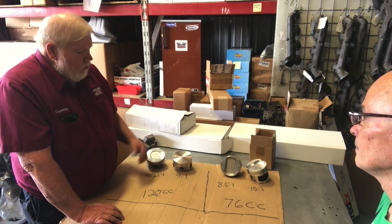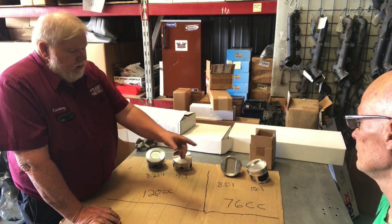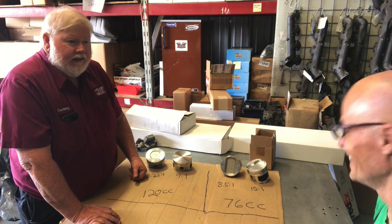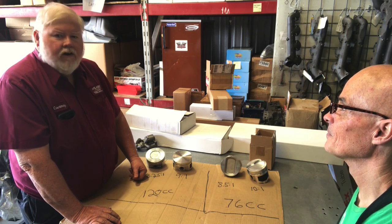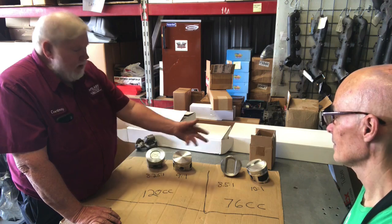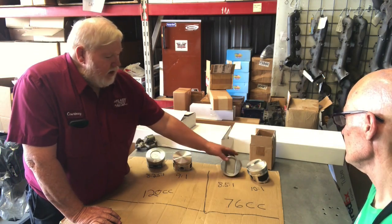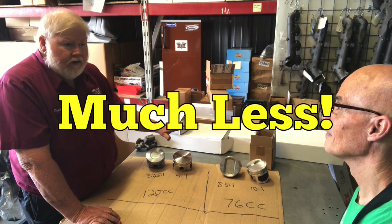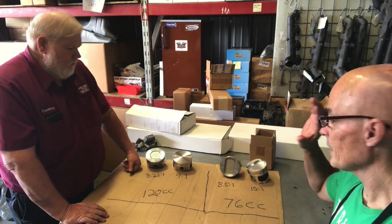So if you have a '74 through '76 engine with flat top pistons and you put 76cc heads on it, you better be up on your octane rating. It happens by accident - we get people calling who had their car in a shop with cracked heads, the shop just grabbed a set of heads and put them on, now it rattles like crazy. And conversely, if you have these pistons and put a 120cc head on it, you're going to be down to like 7:1 compression - hardly any power. It's very important you match the piston to the head.